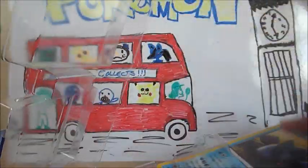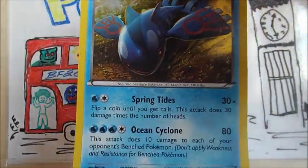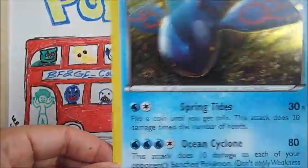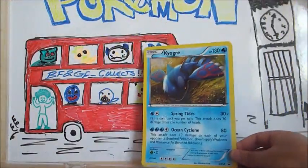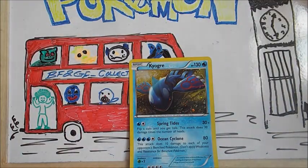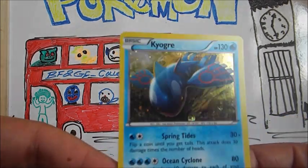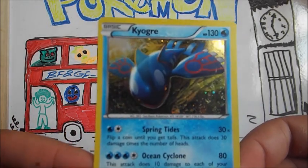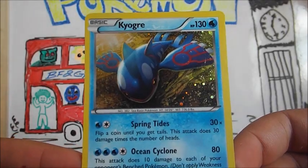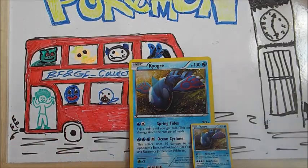Oh, it's a bit bent — it looks bent. Oh, it's not too bad. It's really flimsy. Is it more flimsy than the other ones? Yeah, it looks awesome. The holographic on it looks awesome as well. It is a lot thinner than the other ones. Let's get this one out. Boom, popped it out. So we have a Kyogre Hollow. It has 130 HP. It knows Spring Ties, which does 30 damage, and Ocean Cyclone, which does 80 damage. That's pretty awesome.